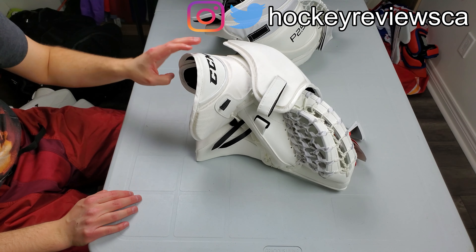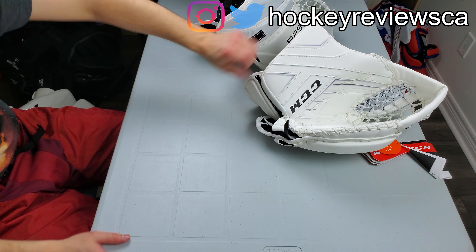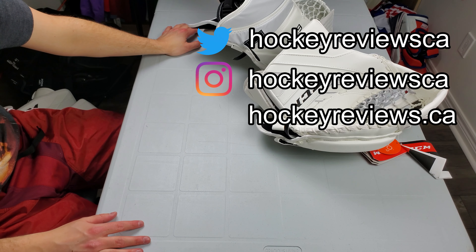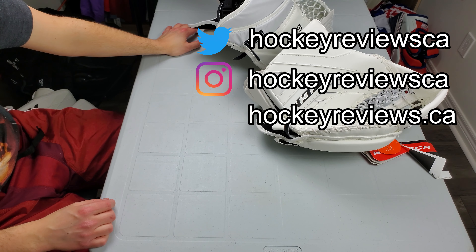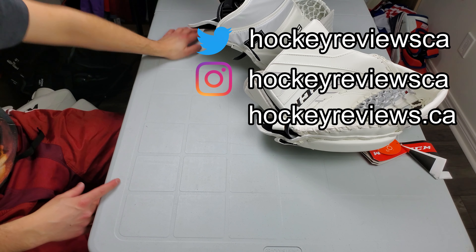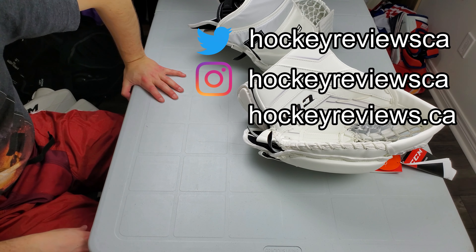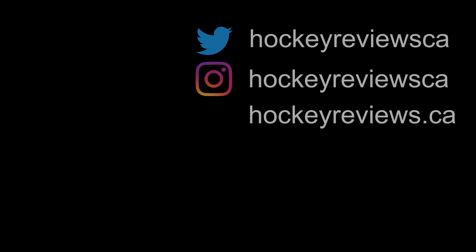Besides that molded cuff part, the backhand is pretty much the same — not much changes there. This one looks a little bit different with a smaller piece of elastic, but again, everything's pretty similar, nothing crazy. The big change is that molded cuff and losing that one binding piece right here.